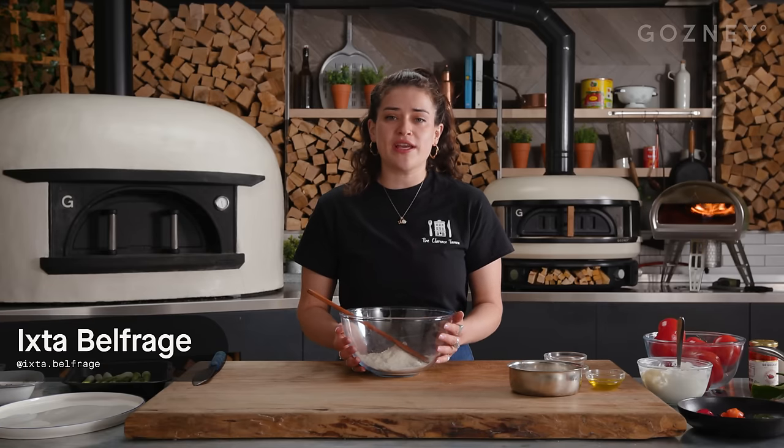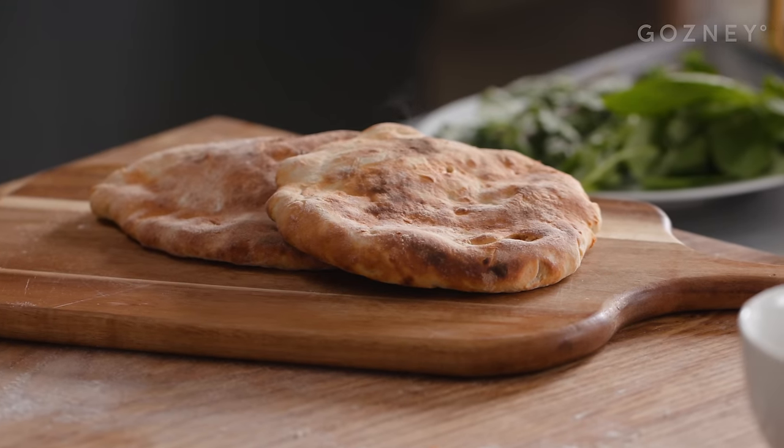Hi, I'm Easter and I'm going to be making some quick yogurt flatbreads with a fresh tomato and Calabrian chili salsa, a chili syrup, and some habanero buttered onions.